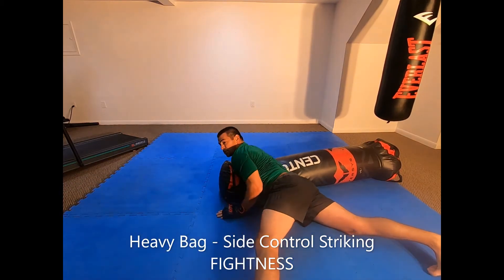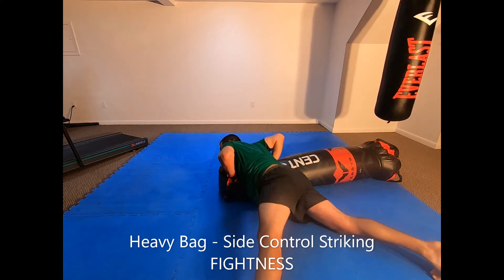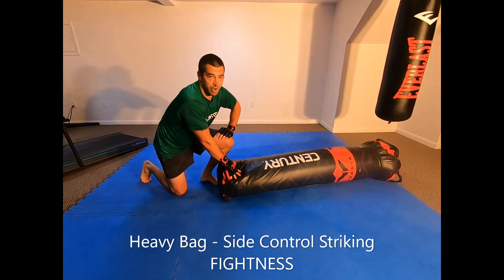Make sure you're switching positions, rotating around, and doing both sides. You can even stand and stomp the bag if you want to. All side control striking for the rest of the round.